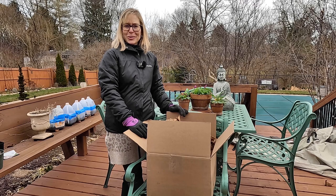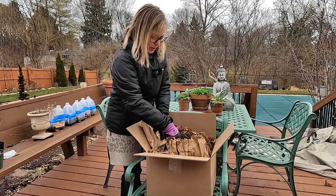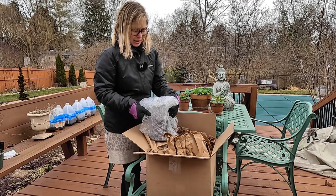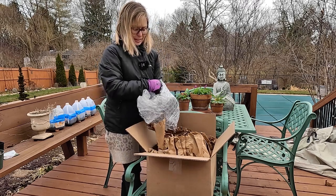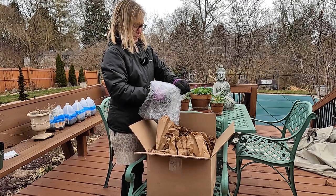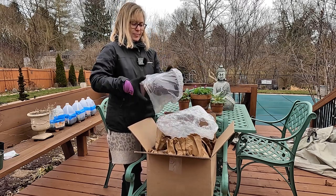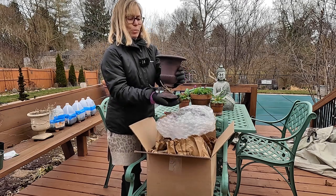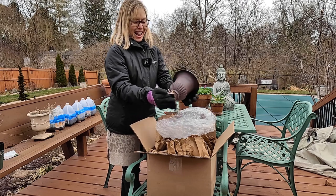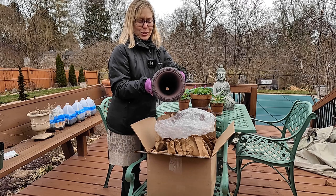Alright, without further ado, let's get into this box. This just arrived and all I did was open up the cardboard, so I haven't actually really opened these. Can't wait to see what they look like. Oh, this is super cute and beautiful — do you see how nice that is? This is super heavy, which means it is going to be incredibly durable. And this is just right for those beautiful pansies and violas, wouldn't you say?